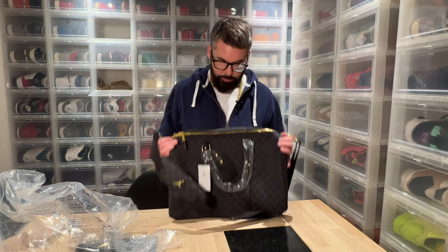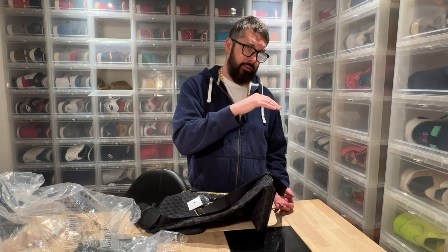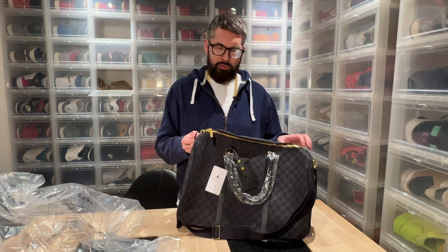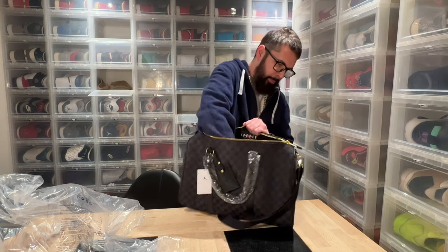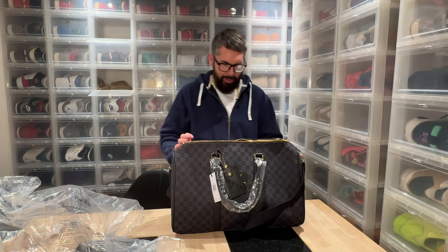So this is the Jordan monogram duffel. The size is 47 centimeters by 29, and something in the bottom, so I would call it like a 45 bag, maybe between a 45 and a 50 — it is 47. Let me show you what it looks like. It was actually a bit smaller than expected; I first thought it was going to be like a 55, speaking Louis Vuitton sizes — 55 meaning 55 centimeters.